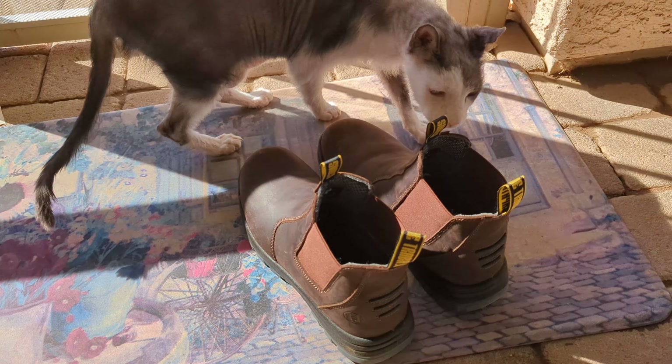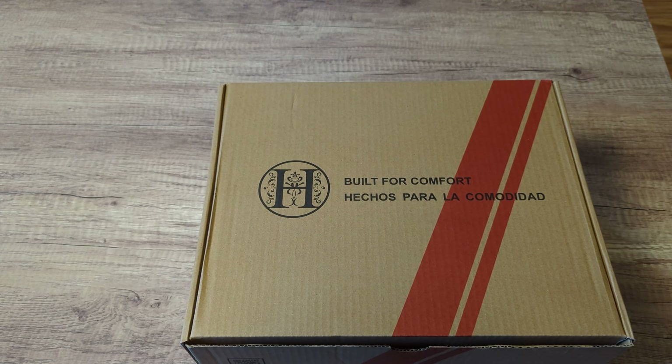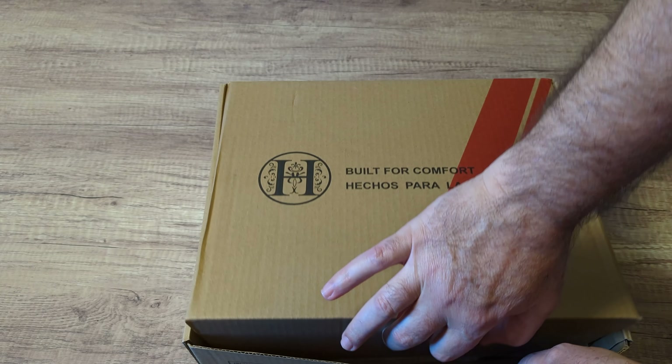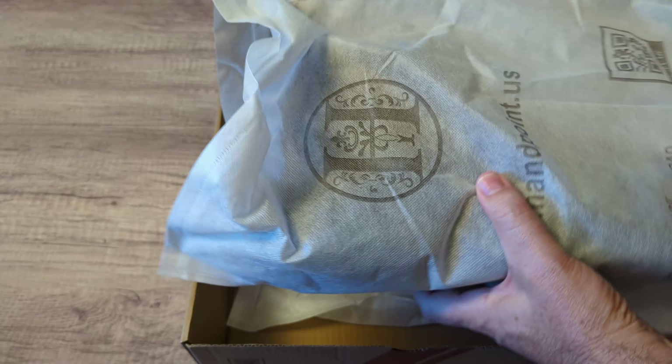These things are pretty nice. The cat likes them. I got these DIIG work boots. Let's go ahead and open this thing up and take a look at them. They come in these nice bags here, so that's pretty nice.